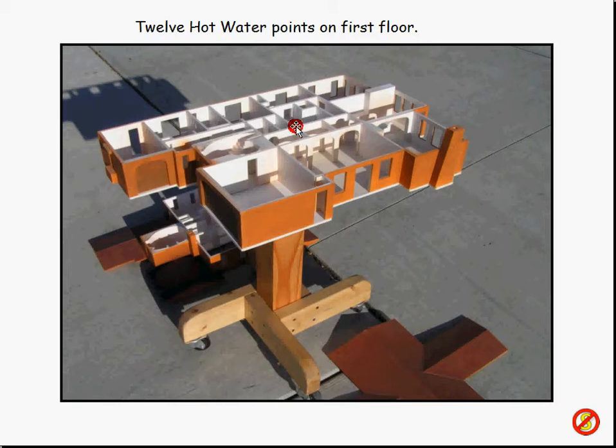Over here is the kitchen, which you'll see a little later on. I've got a dishwasher and a sink, so I need two hot water points there. And then back over here is the master bath — a shower, a Jacuzzi tub, and two sinks, so three things there. Right in here is the powder room with a sink. And over here is a Jack and Jill bathroom with a tub-shower combination and two sinks. Over here is the laundry room with a washing machine that requires hot water and a laundry sink. So I think that came out to 12 — I know there are 12, so I think I got them all. That's the first floor.